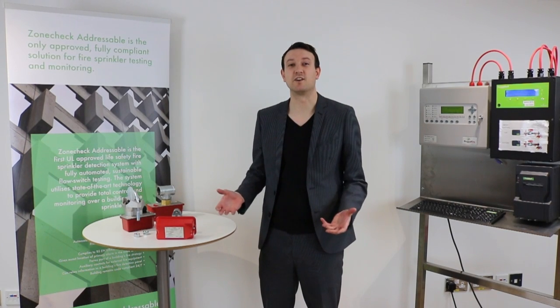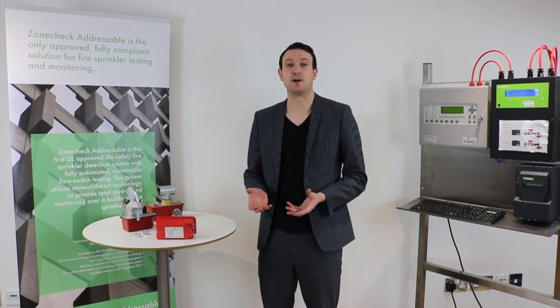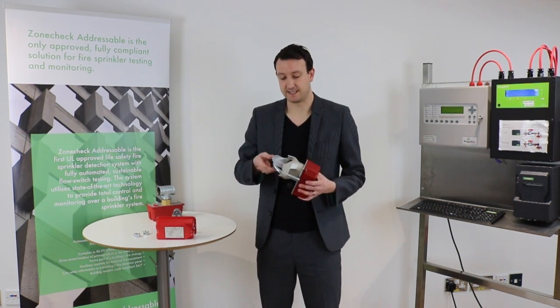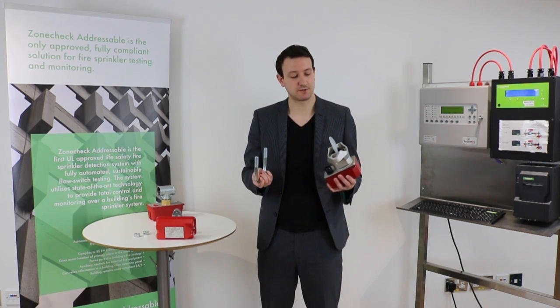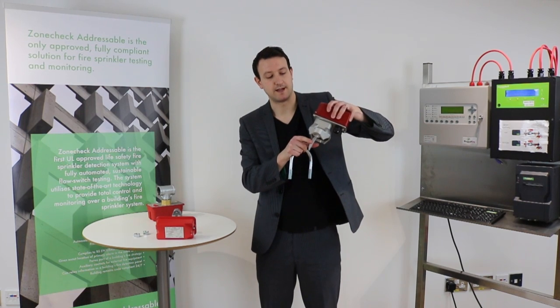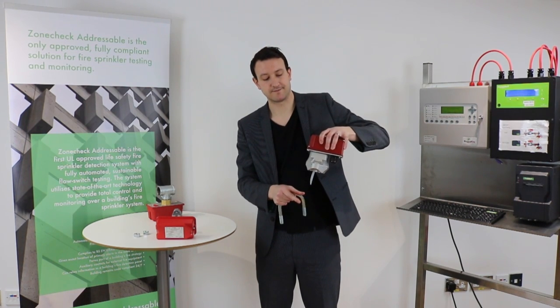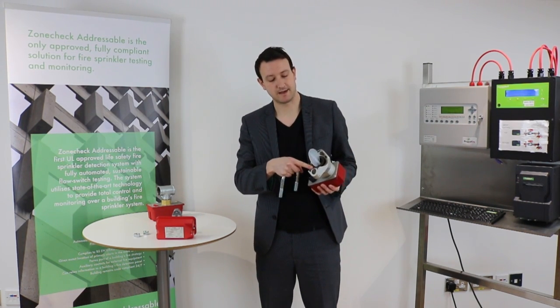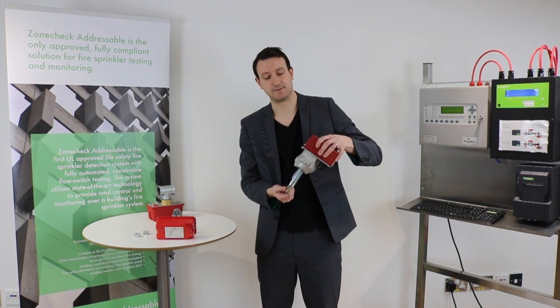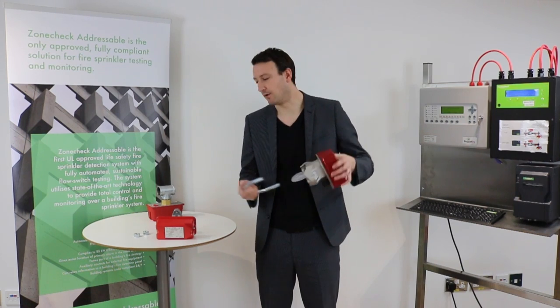Flow switches come in different sizes depending on the diameter of pipe you want to fit them to. Most commonly they're fitted using a U-bolt. There's a hole drilled in the top of the pipe and then you just slide the paddle inside. There's a rubber seal here which creates a waterproof seal, and then they're secured in place using a U-bolt.